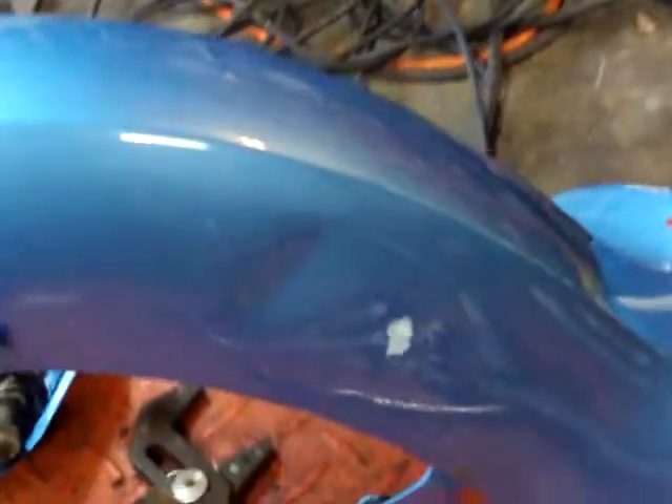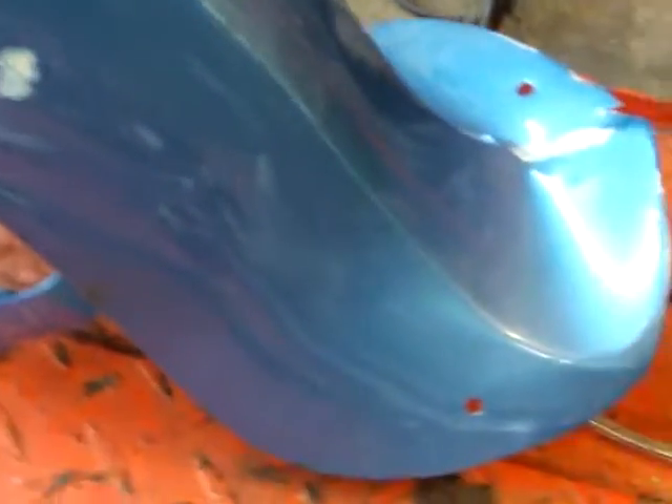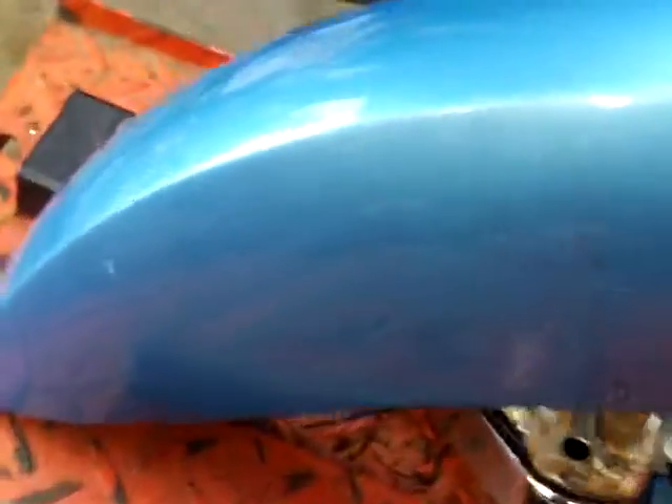We're going to fix all the dents in this and I'll show you how it comes out. I already got the matching paint today — should be a cool little project.